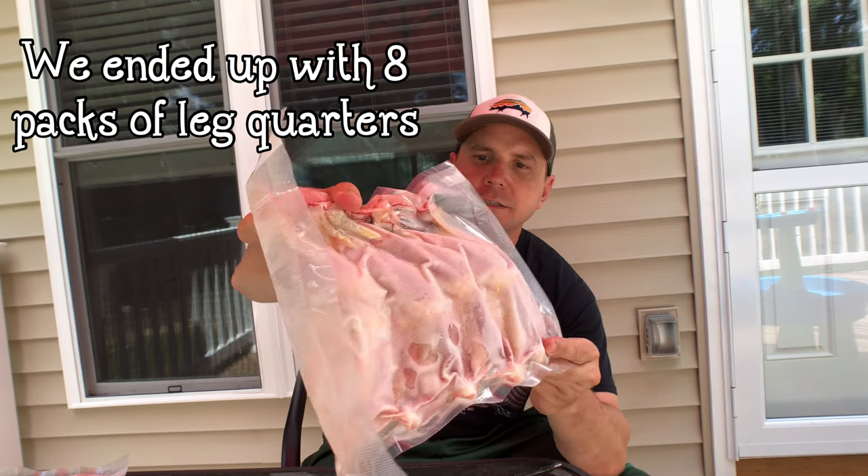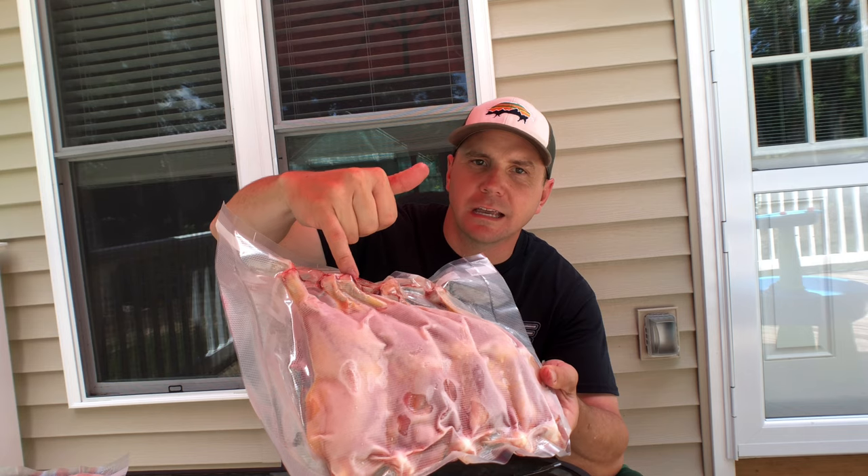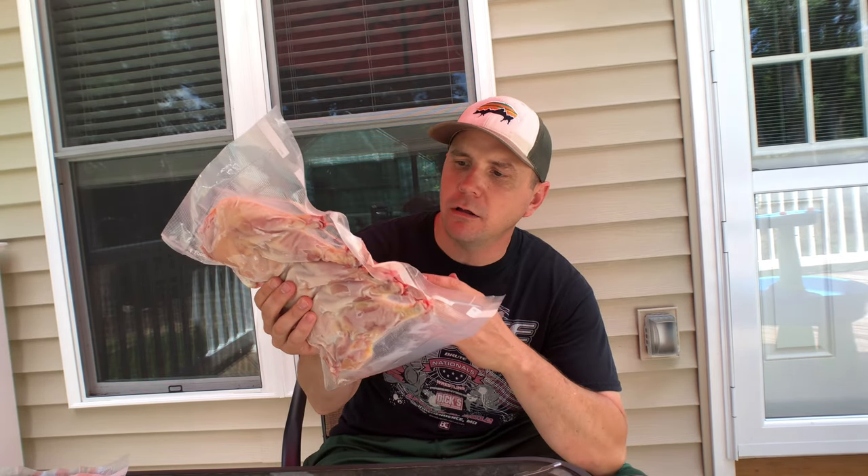My favorite — being a dark meat person — is our leg quarters. I did five leg quarters per package as well. There's some frost on here because I just pulled them from the freezer, and where the bone is there's just a tiny bit of blood that accumulated, which is normal. I did four to five breasts and leg quarters per package because for our typical family of three, five works fine — two for me, two for my wife, one for Madison, and little man just picks off of ours. Guests come over, we just pull two packages out.